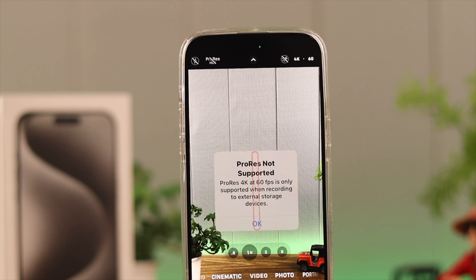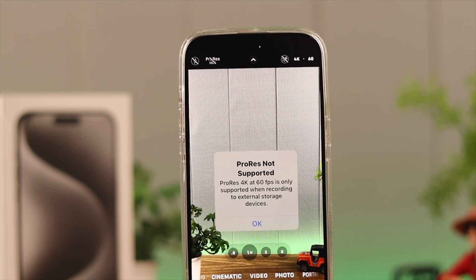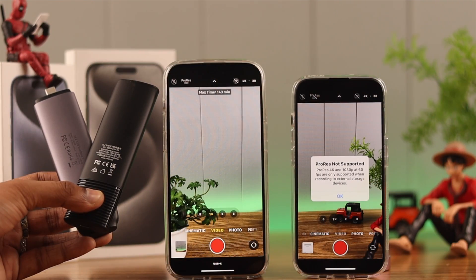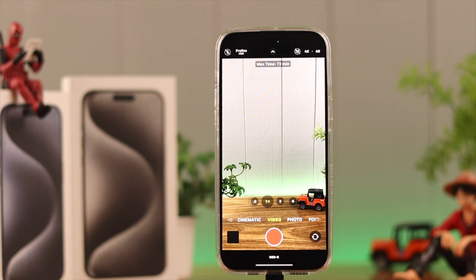If you're getting a ProRes not supported pop-up on your iPhone 15 Pro or Pro Max while trying to record 4K videos, that means you need to correctly set up and prepare an external storage drive such as an SSD and connect it to your iPhone first. Let me show you how to prepare any external storage drive so that you can shoot ProRes 4K videos on your iPhone 15.